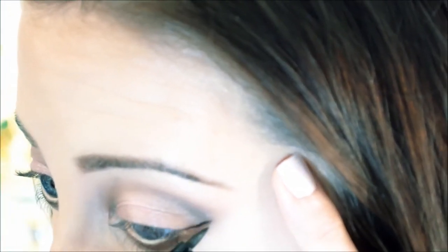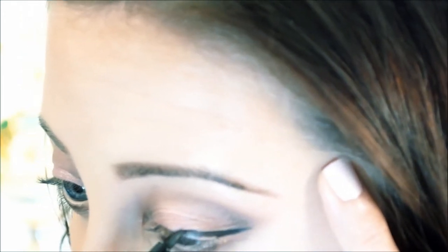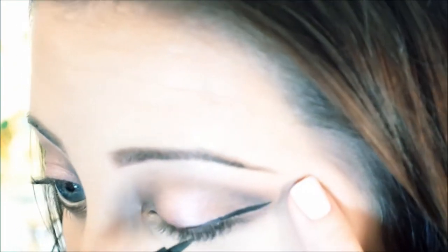Now with my BH Cosmetics liquid eyeliner I am going to be making a cat eye. Now I'm using my Ardell Demi Wispies eyelashes, and adding a coat to my lower lashes with my favorite L'Oreal Telescopic Mascara.